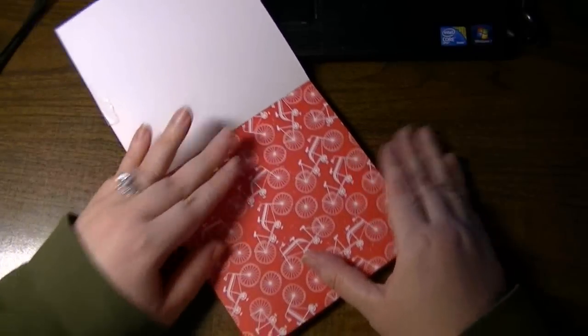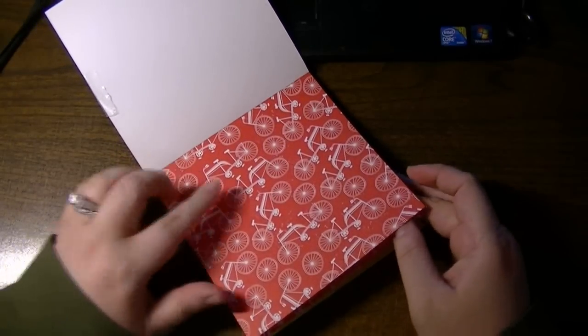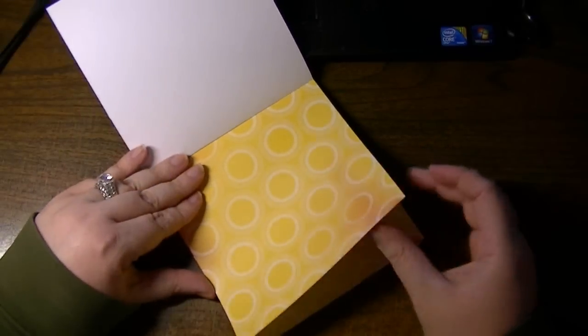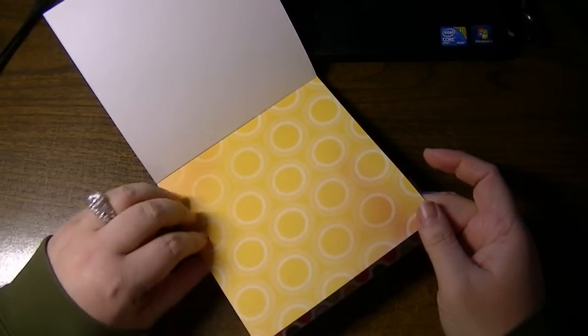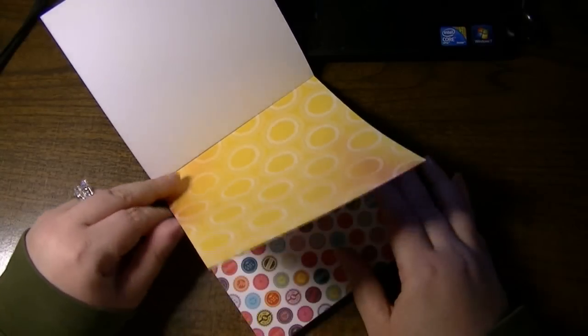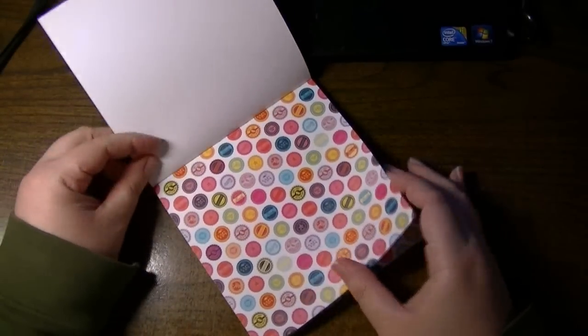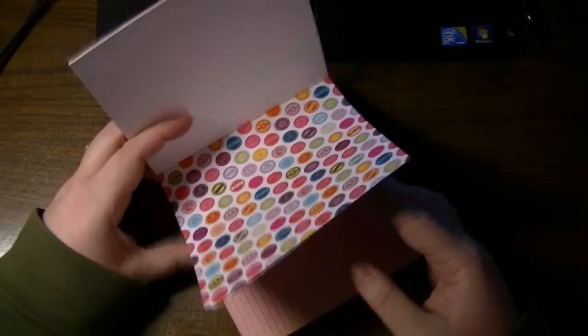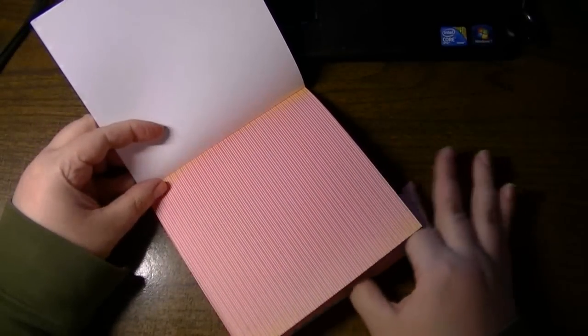Definitely summery. I love the little bicycle — it's a bicycle built for two. Single-sided. Looks like lemon wedges. These look like bottle caps, vintage soda bottle caps maybe. Some variegated stripes.